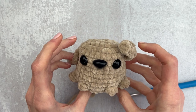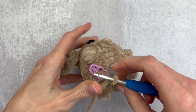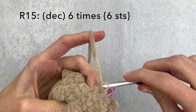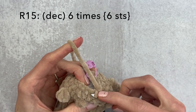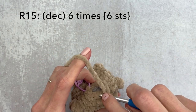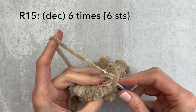Add a little bit of stuffing to the center and then make sure your puppy is still sitting flat. Once you're happy with the stuffing, move on to the last round. Change your stitch marker if you haven't already. For round 15, we're just going to make a decrease six times around. Here's our first decrease, here's our second, and continue until you reach the end. Here's our last decrease.